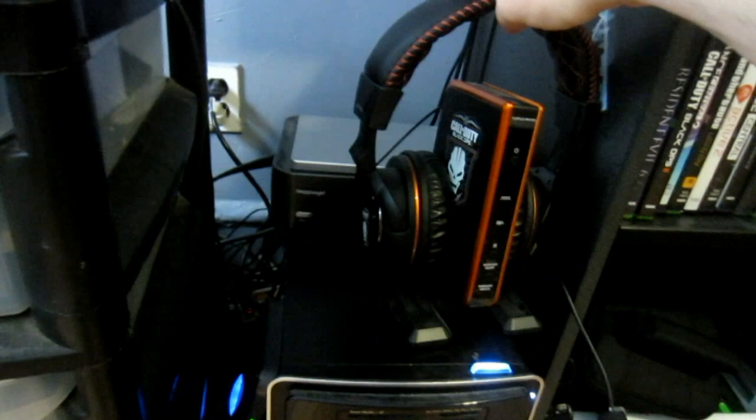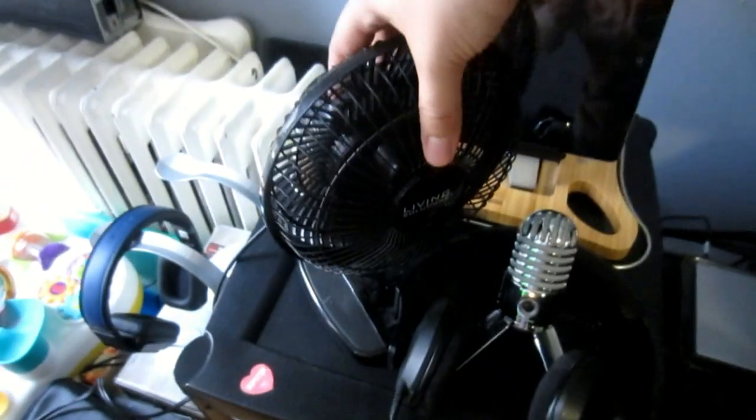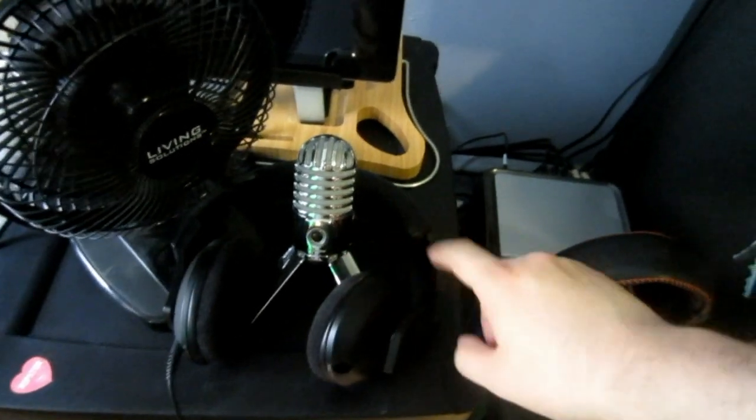Right here I have my Hauppauge HD PVR — right behind it — that's where I record my gameplays. Got my modem and router right there on the corner, and then I got my little fan. Got my Rockfish headset — I actually did a video almost two years ago on these.